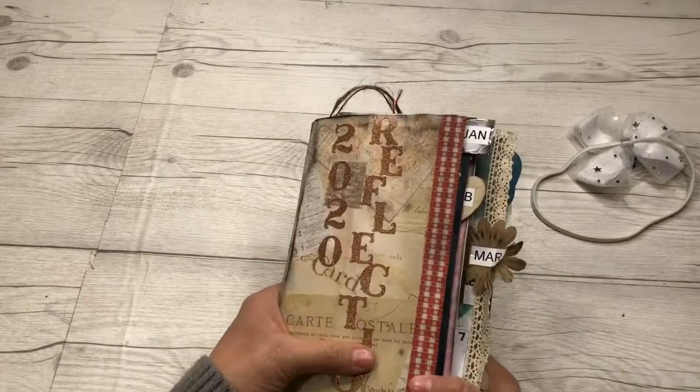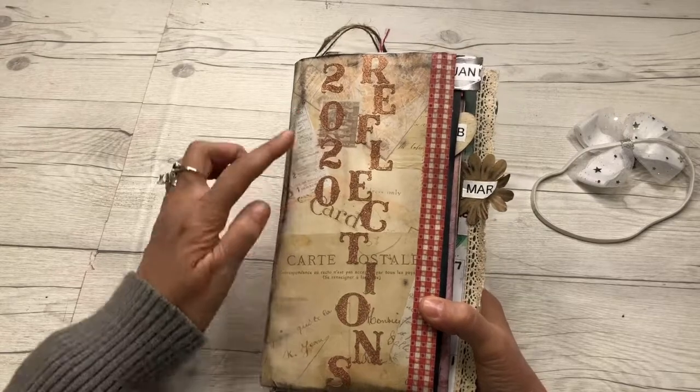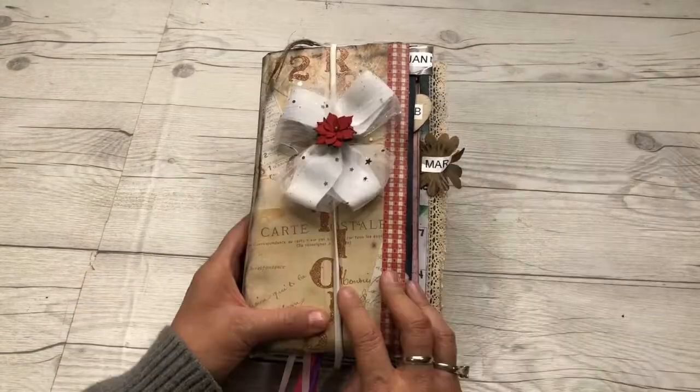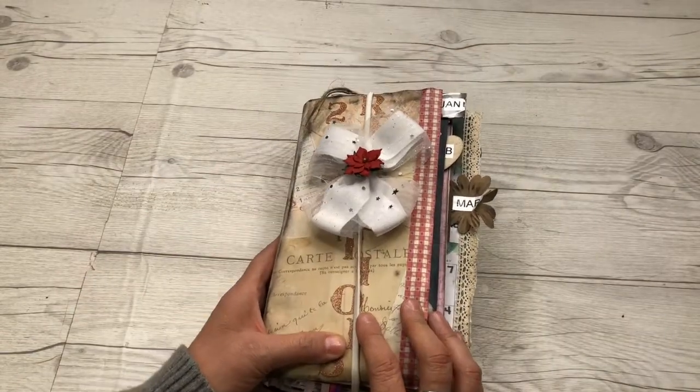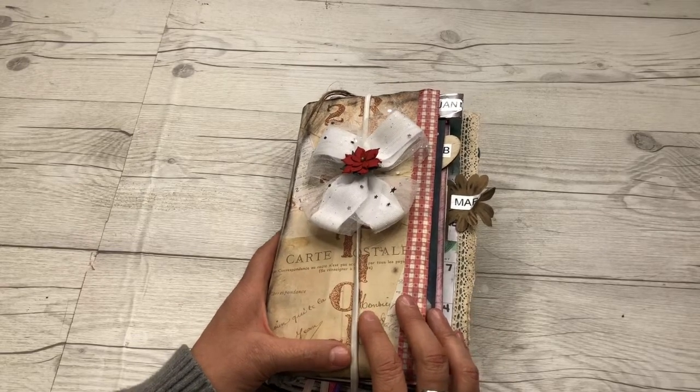That, everyone, is the junk mail envelope junk journal 2020 Reflection. Thanks for watching page by page as we went through the flip-through. Have a great night!